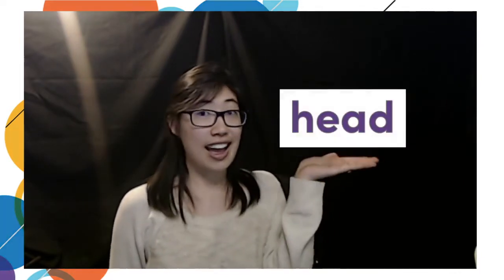I'm going to show you a couple of things that start with H. Do you know what this is? That's right. It's my head. Can you point to your head? It starts with H. Head. What goes on top of a head? Could it be something like a hat? Hat starts with H. H, h. Hat.